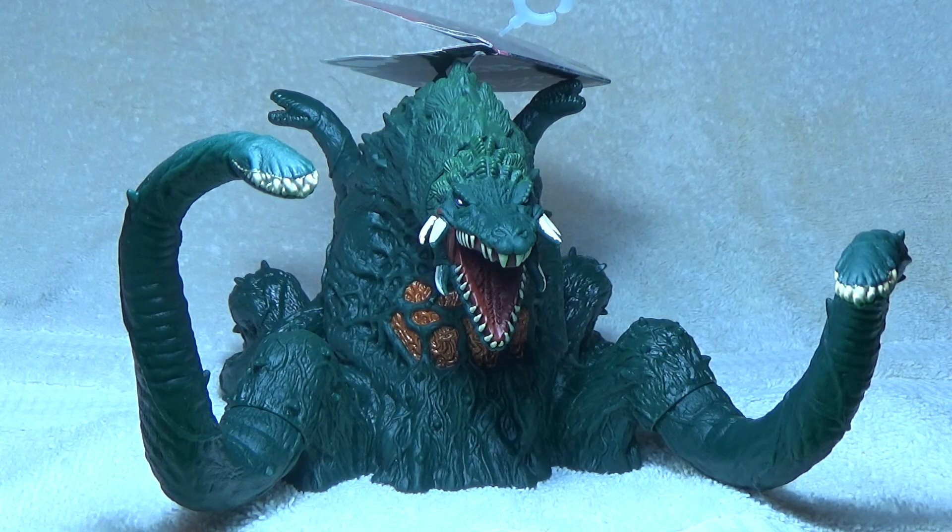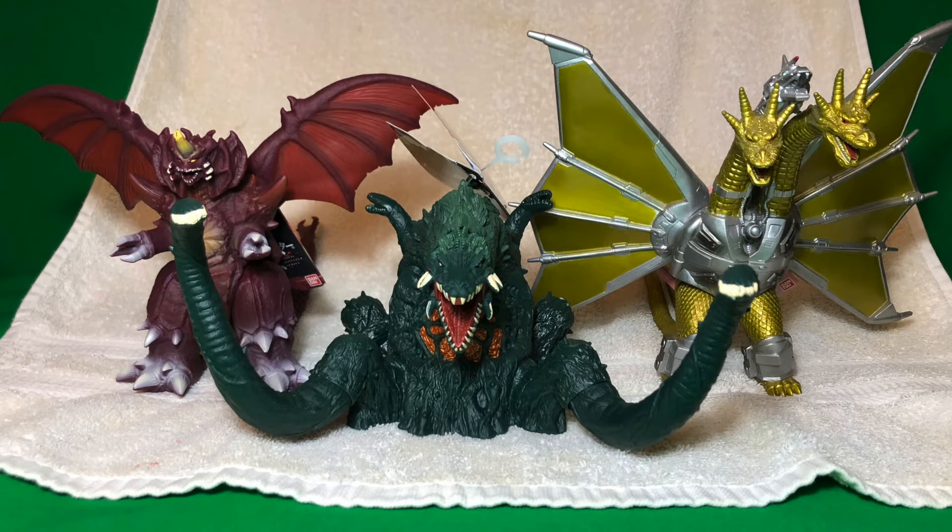Let's end this review off with a size comparison. Here is the new Biollante figure next to the reissued Destroyah and Mecha King Ghidorah. As you can see, she is much smaller, but when it comes down to how wide Biollante is, she is definitely going to be a shelf hog. But thankfully the vines are articulated, so you can squeeze her in in a few places.